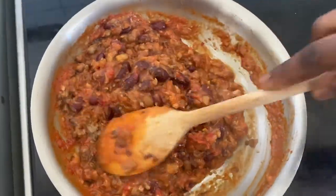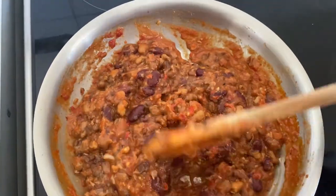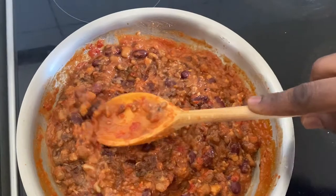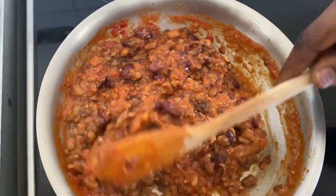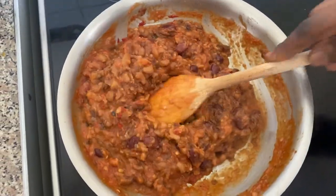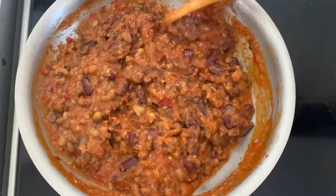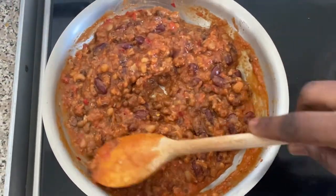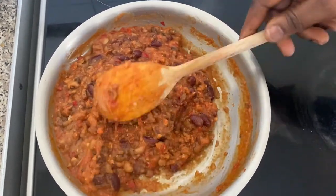Back to the beans — mix it up while it cooks. If you want to mash it, I already mashed my brown beans a little bit; just use the back of your wooden stick and press it down. If you don't want to mash it, just leave it and gently mix it together. Beans is a pulse that is high in protein and low in carbohydrates and fat.